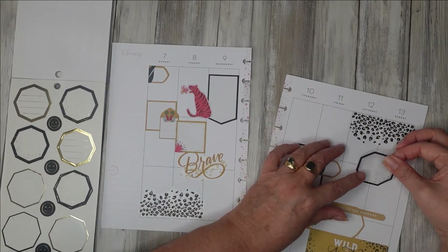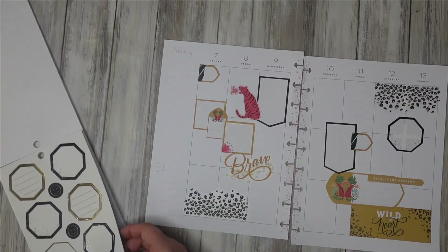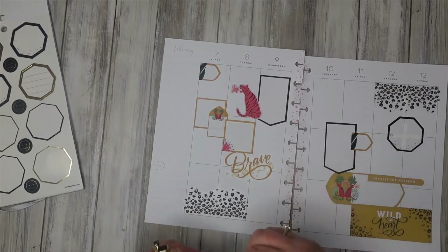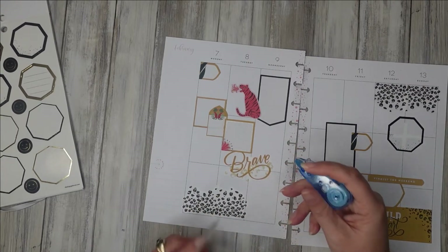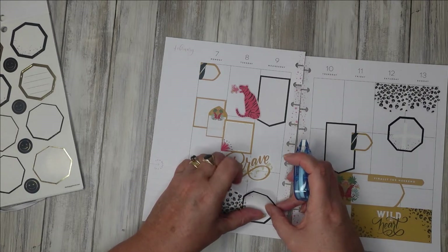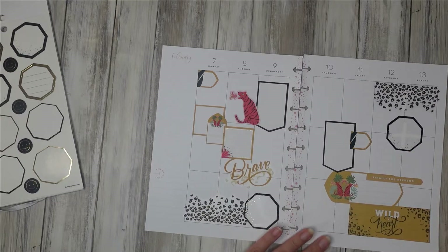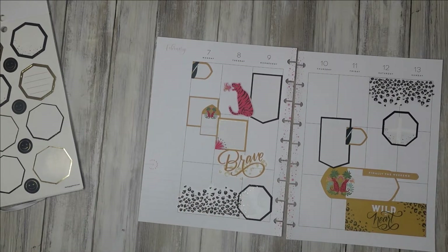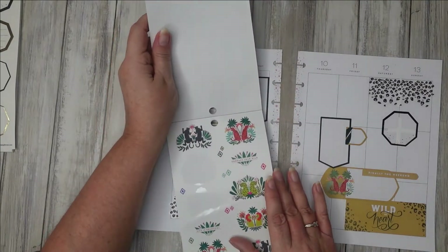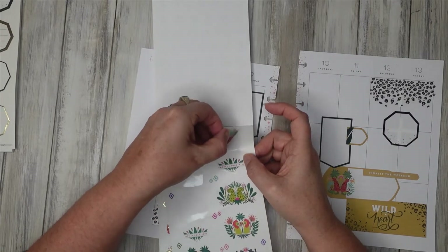One of the main reasons why I'm getting loads of planning done today is because it's de-stressing me. Let me know in the comments if you find that happens for you. Obviously if your spread goes wonky or wrong it doesn't de-stress — it makes it worse — but for me it's quite de-stressing and I need that. I'm not liking the white out coming through but that is what it is, it's quite a thin sticker. Now I'm just going to look for some little embellishments to make the finished article.